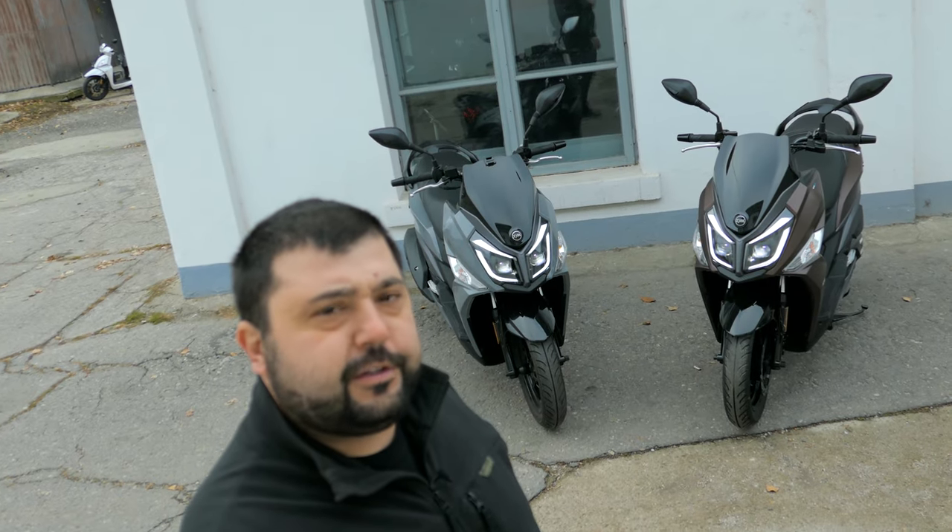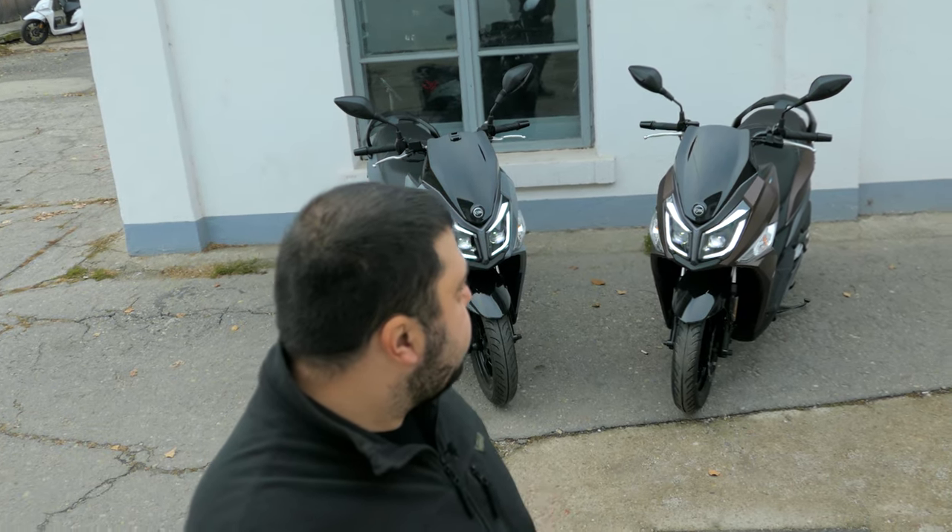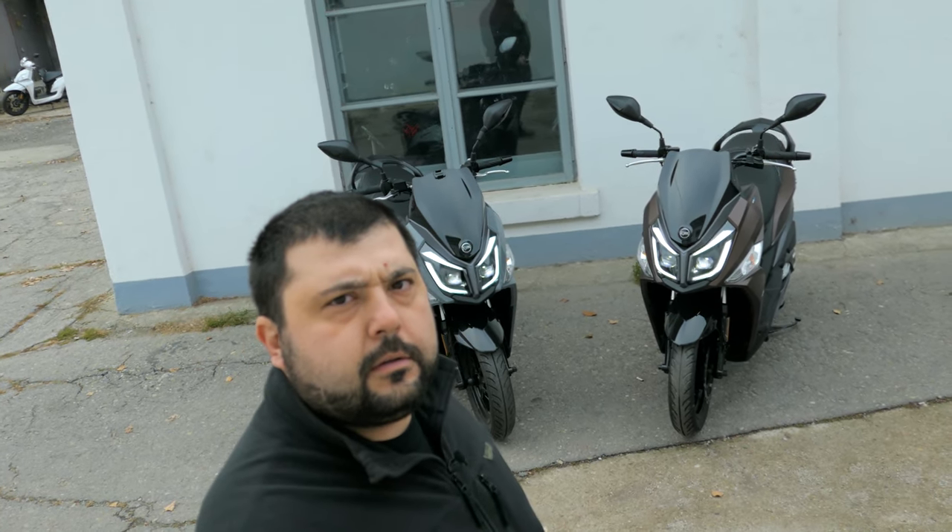These two scooters are both 125cc, but that one is 500 euros cheaper than that one. But why?